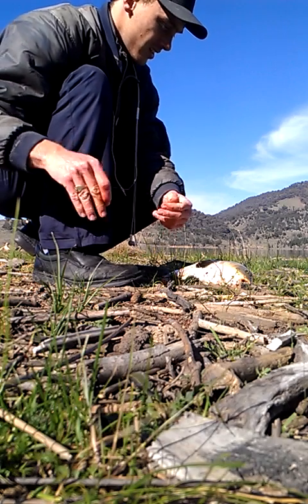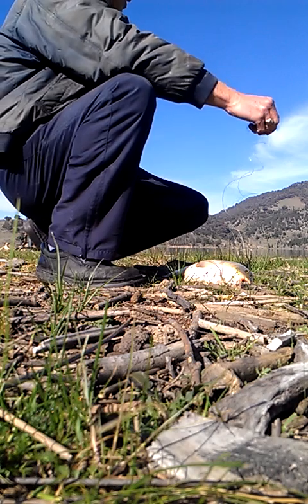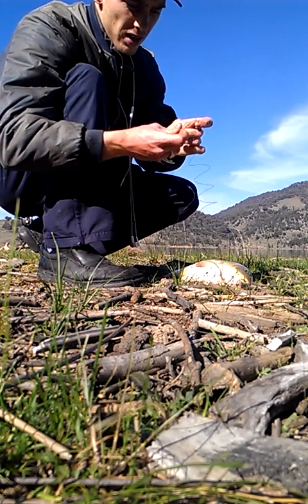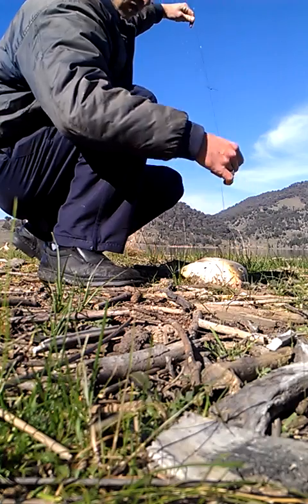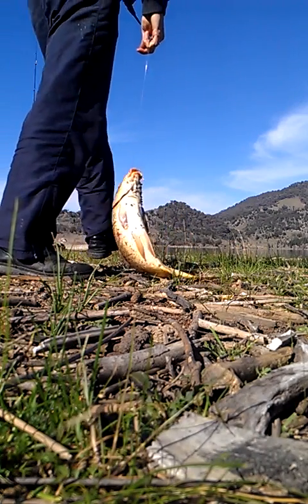And then it's as easy as one, two, three. You get one loop through the other, tighten it, it's secure. The fish is on there and it can go in the water.